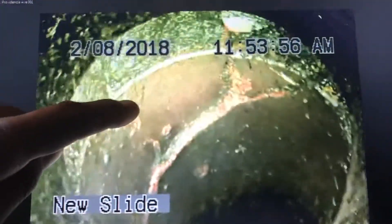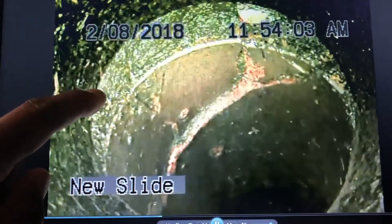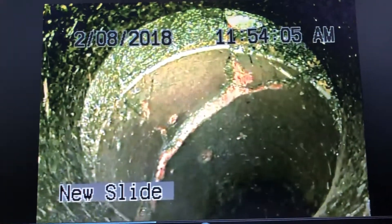We were able to remove the roots, and you can see now that the terracotta — the clay pipe — is cracked there. You can see somewhat of a separation here, and that's going to be the end of the video.